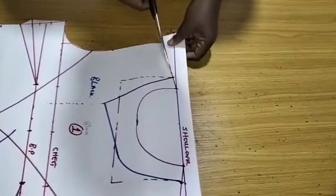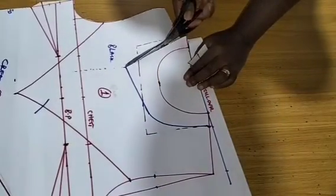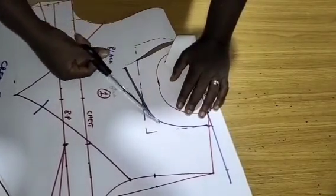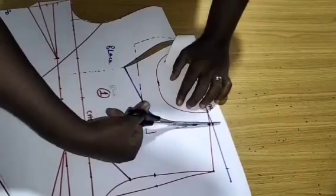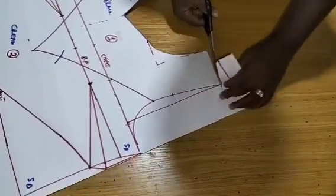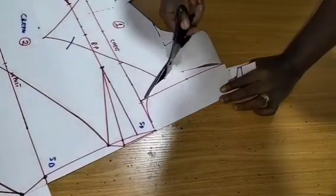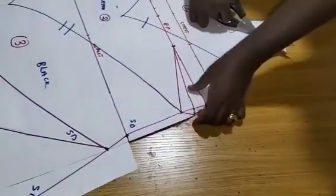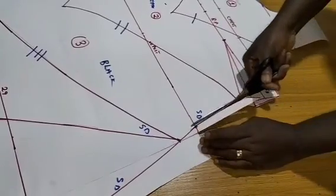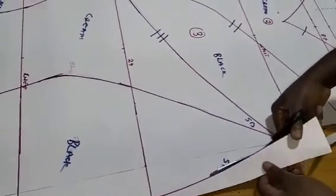I'll go into the armhole and then into the neckline. I have to cut this on camera because I need you to see exactly what I'm doing.